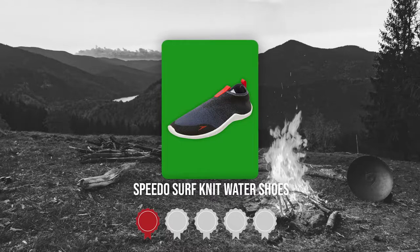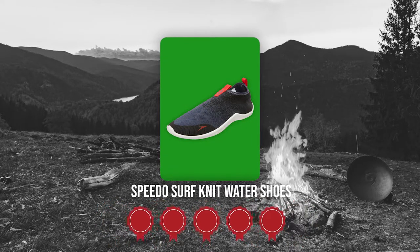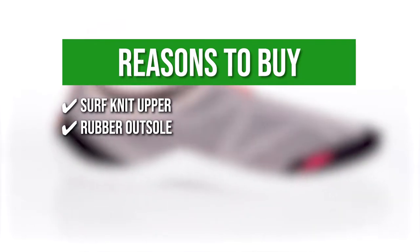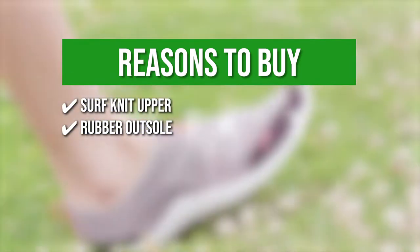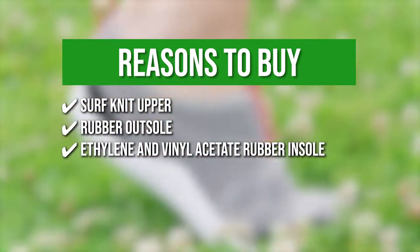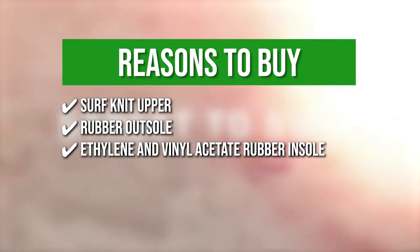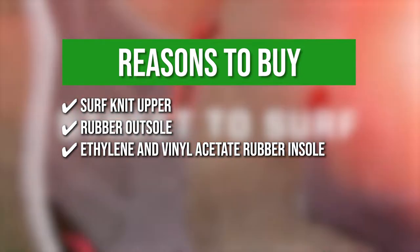TrustedShoppingGuide.com has awarded the Speedo Surf Knit Water Shoes a 5-badge rating. The team recommends this purchase based on the Surf Knit Upper — it has breathable fabric for ultimate support and comfort. The rubber outsole provides improved durability that disperses in water. The ethylene and vinyl acetate rubber insole is lightweight on the feet and hydrophobic to keep dry despite large splashes of water.